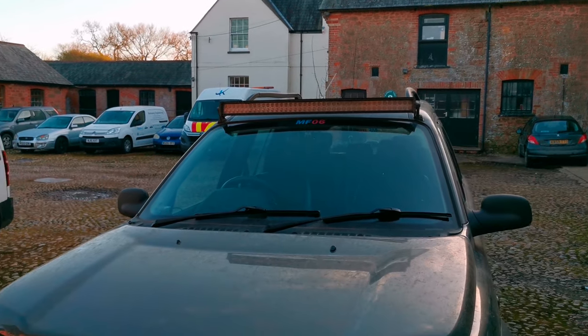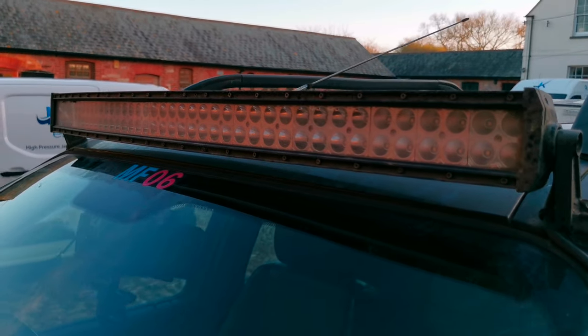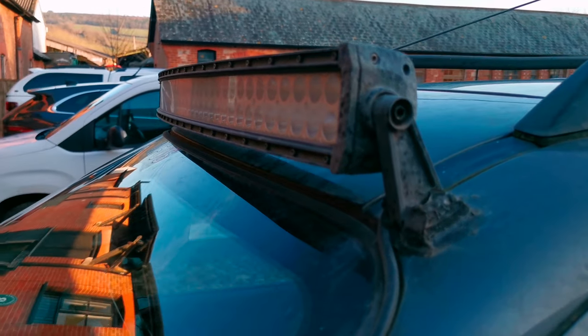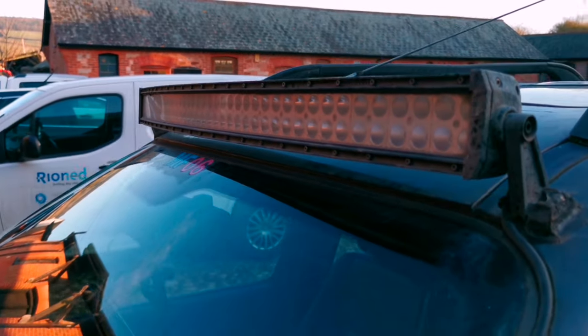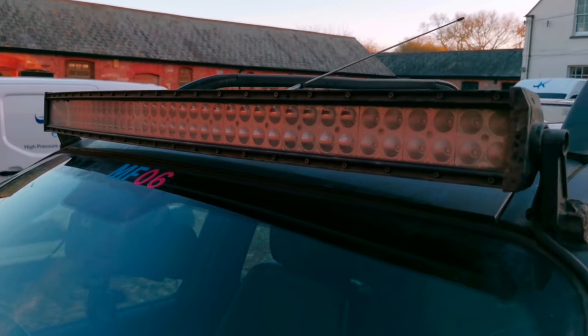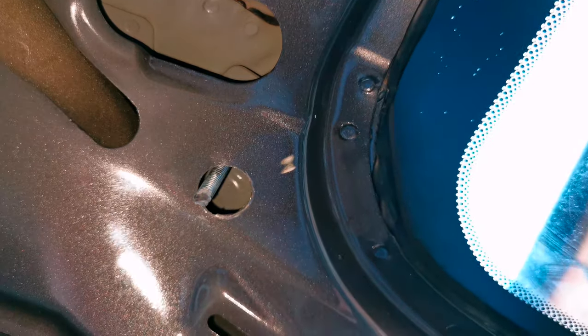I've chosen a 42-inch curved light bar. I bought it from eBay for around about 50 pounds, about three years ago. It came with all the wiring harness, the switch, and everything, so you could just basically wire it in.